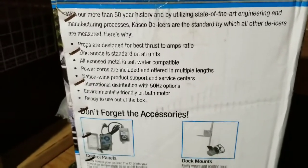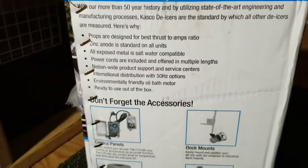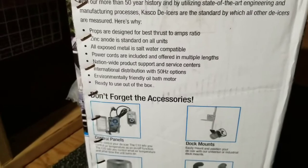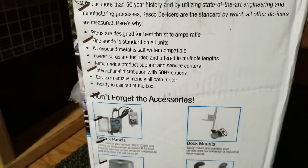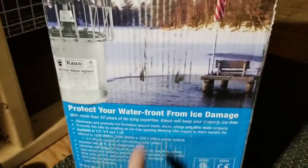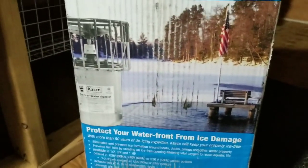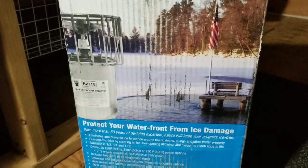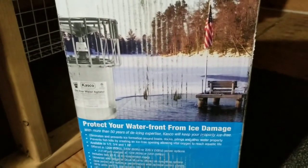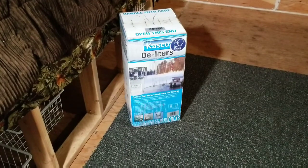I'm going to get the camera set up on the tripod and unbox this to show you what it looks like. You'll see it in the next several videos working, hopefully as it's supposed to. It's made for docks in the ocean, so it's built to withstand saltwater - I think I should have success in a freshwater pond. We're going to find out!